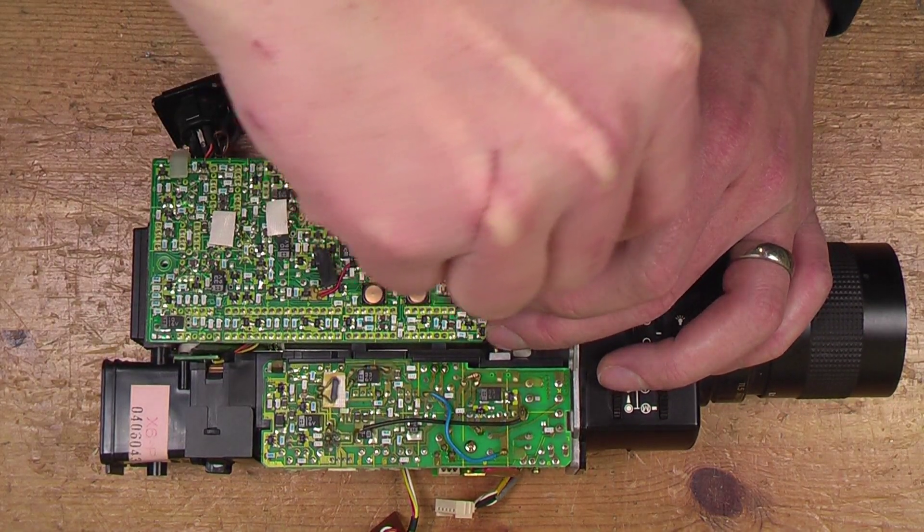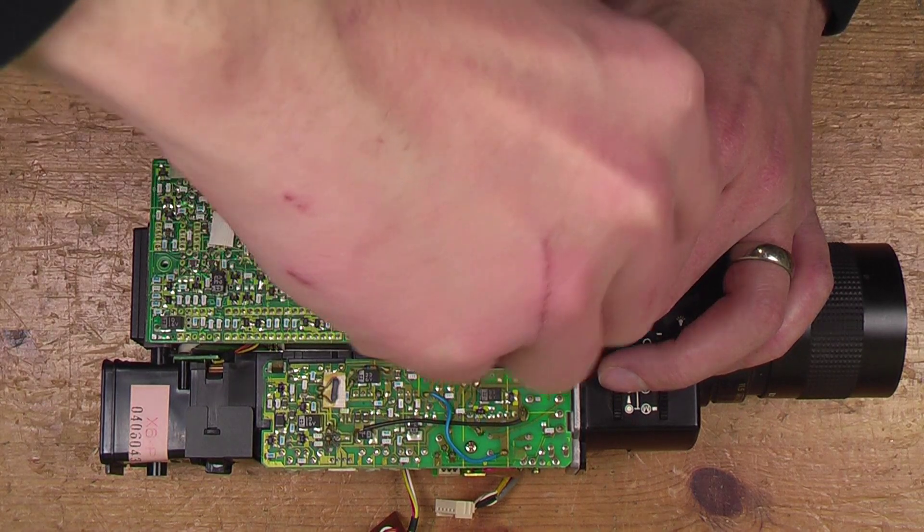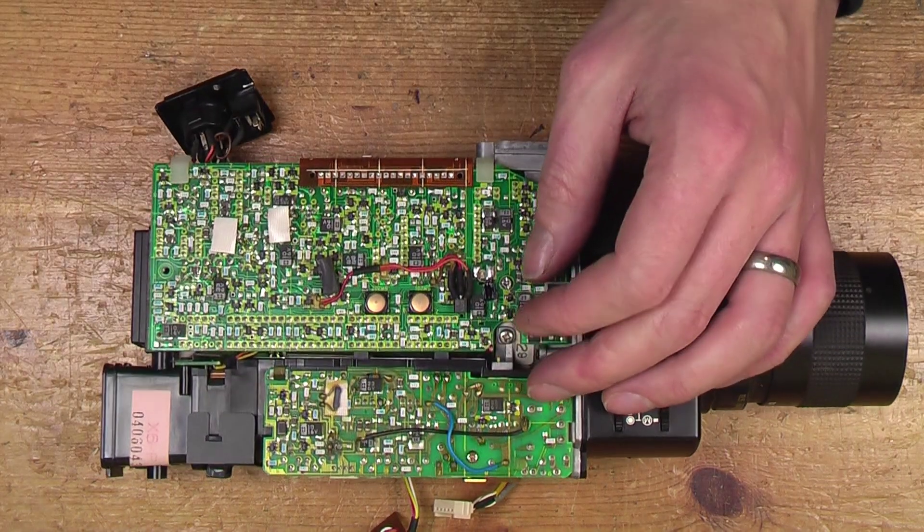I've also attempted to correct the cross thread, though I'm not sure how well it's worked — I'll have to try and see how it goes.